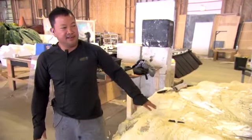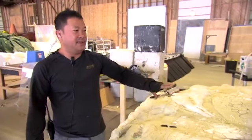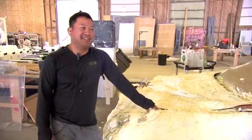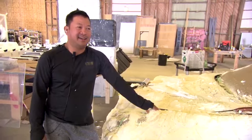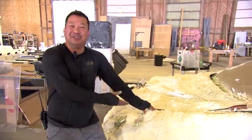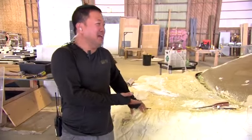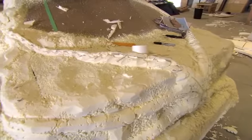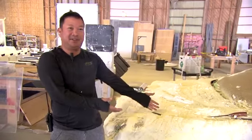Once the sculpture is done, I'm gonna prime it and then do the scenic painting. When it's done, it could be like the Michelangelo of the millennium. You've never seen anything like this — a piece of rock with a dinosaur running in it. You've never seen that.